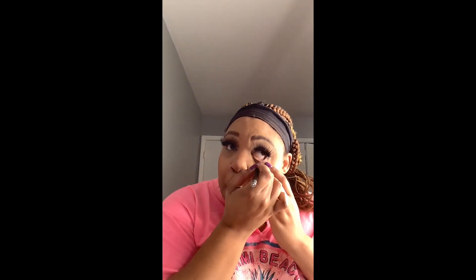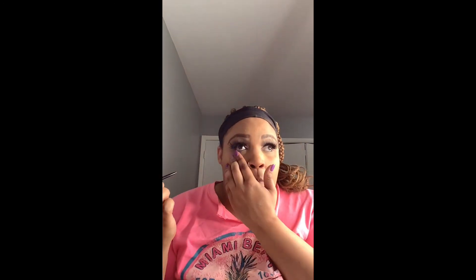Now I'm going to take that same eyeliner by Tarte, Sex Kitten, and put it under my eye. As well, I'm going to take that mini mascara by RiRi and apply that to my bottom lashes.